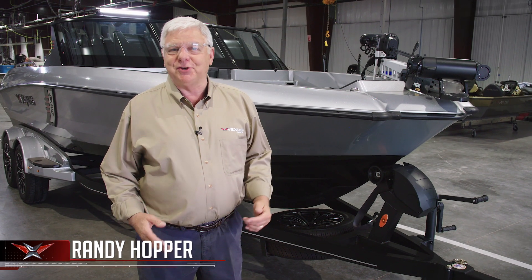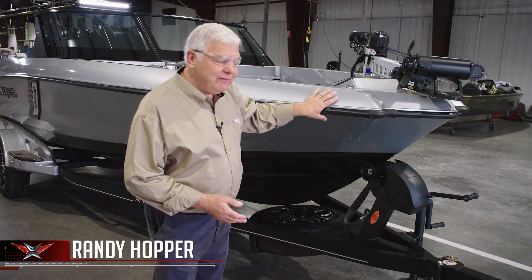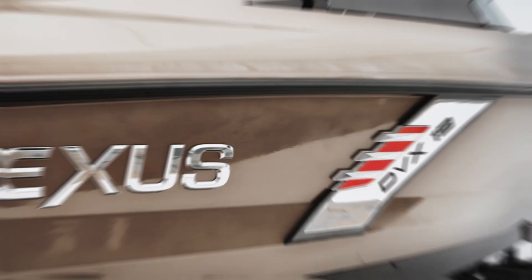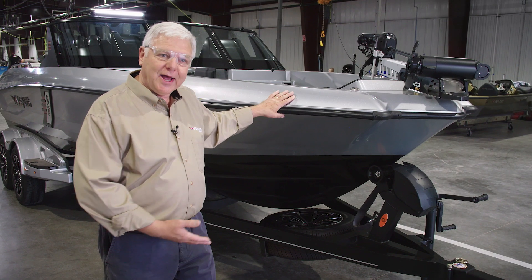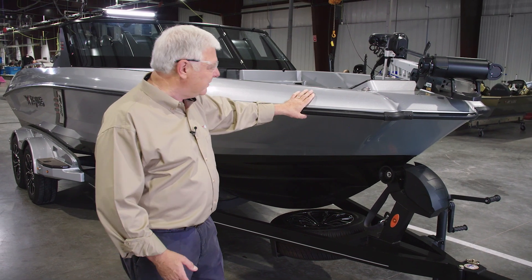Thank you for joining me here in the Vexus plant. We're on the finish assembly line where this DVX model has just been joined to the Vexus trailer that we built down another line, simultaneous to building the hull itself. It's a perfect place to show you the hull design and some of the features that we incorporated into its manufacture and design.